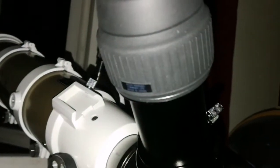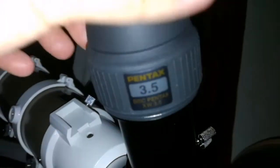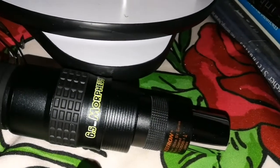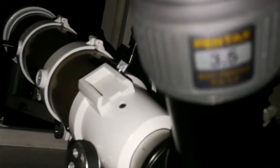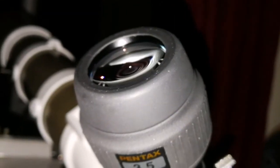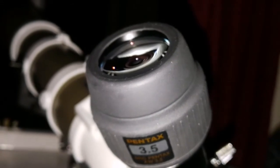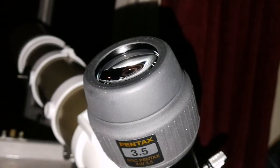Now I'm using the Pentax XW 3.5mm. It's not sharper than the Baader Morpheus 6.5mm with the Barlow at 3.25mm effective focal length — that Morpheus combination is slightly sharper. However, the detail on Jupiter is nice and the dot which is Callisto is very visible; practically no effort is needed to see Callisto.